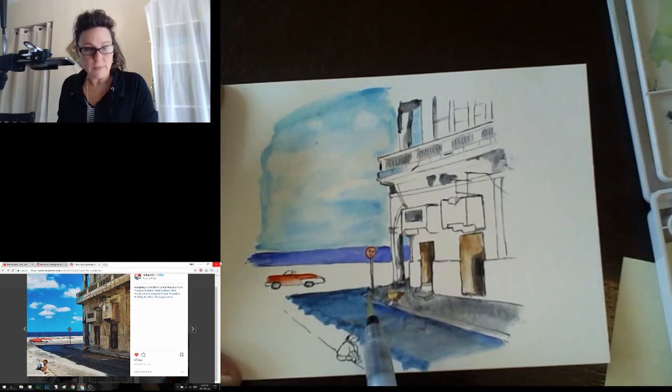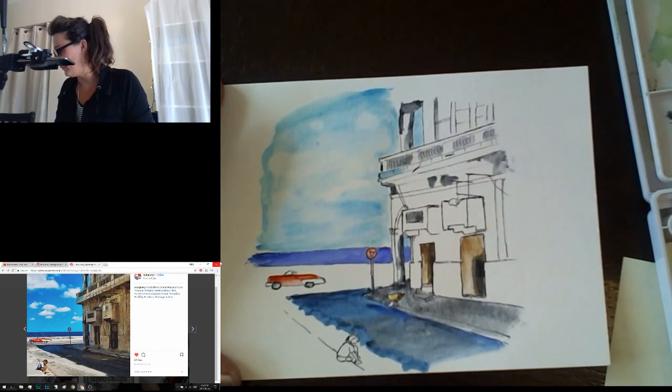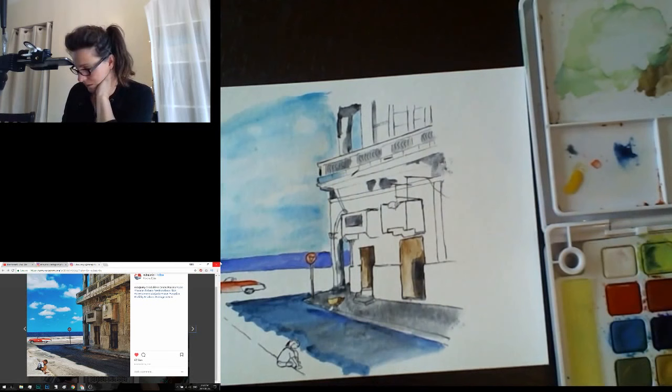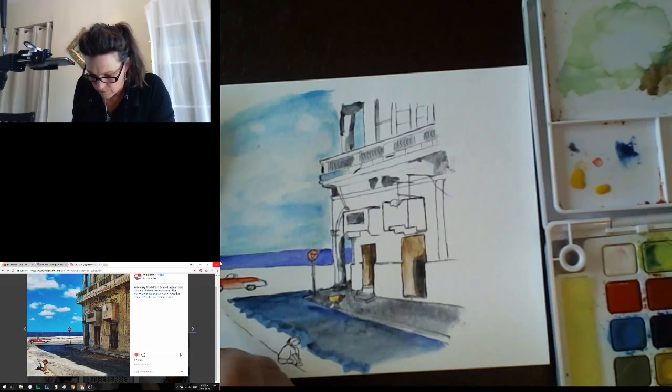I want to do the sandy colors for the road and sidewalk. I'm going to use yellow ochre and make it really watery. Squeezing a little water onto my palette to give this color some dilution so it won't be quite as shocking when I put it out. Now going along the edge of the water, which is dry, and starting back here to fill this in.